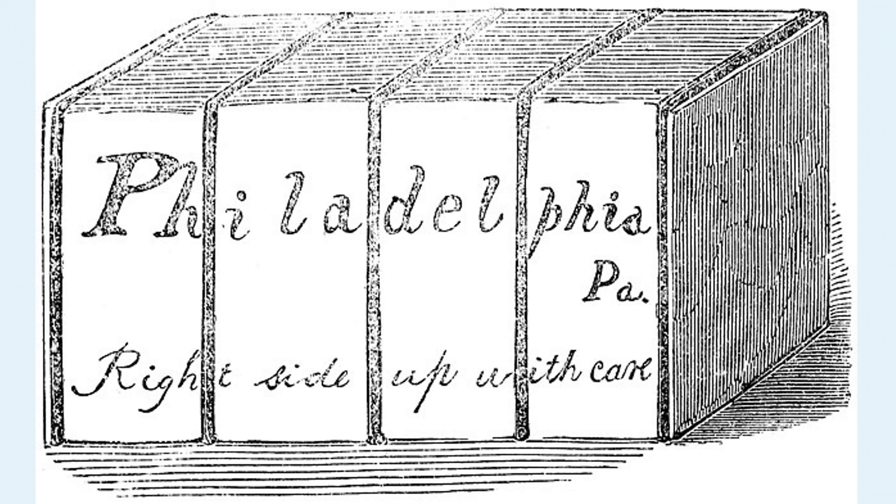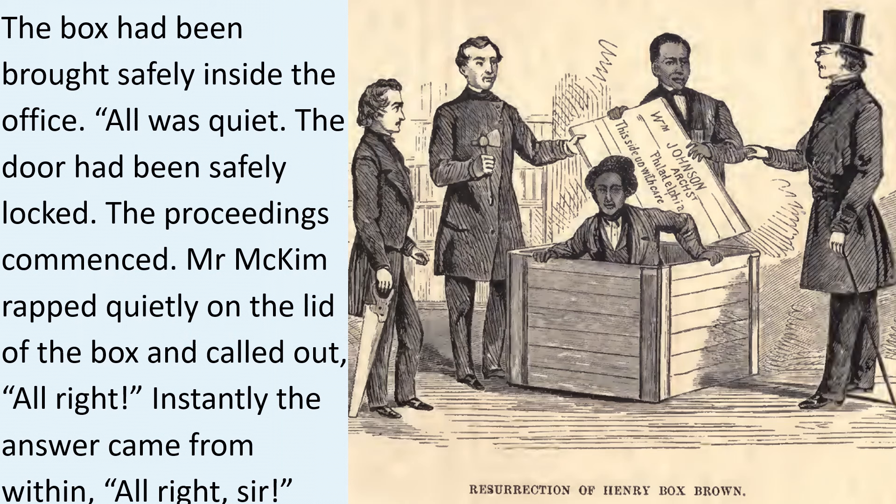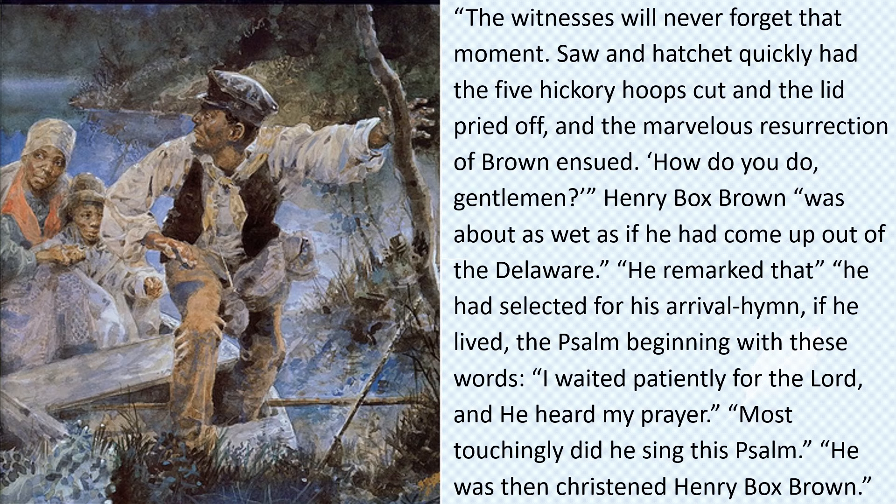Would this be a resurrection event like Lazarus when this ex-slave stepped out of the box? The box had been brought safely inside the office. All was quiet. The door had been safely locked. The proceedings commenced. Mr. McKinn rapped quietly on the lid of the box and called out, 'All right.' Instantly the answer came from within: 'All right, sir.'